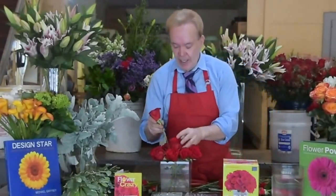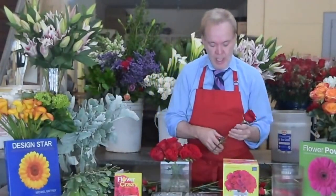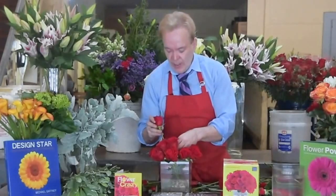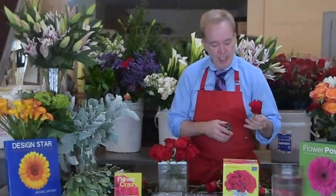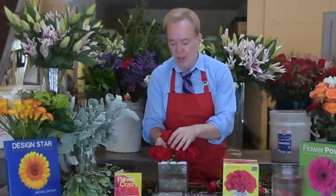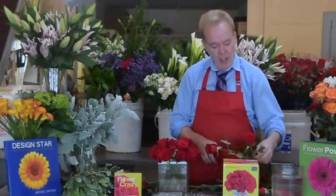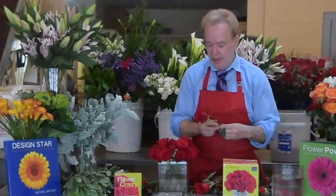I'm adding my second layer all around and building what I call an igloo — a little igloo of red. If you notice, my roses are open. Whenever we do this style of design, we want our roses to be nice and open. I put these in warm water to force them open. Warm water causes your flowers to open, and we like nice open roses when doing this type of design.